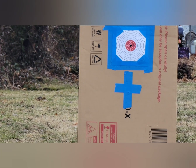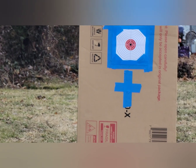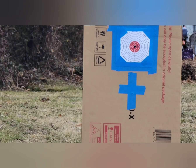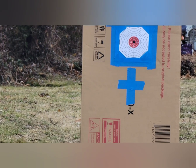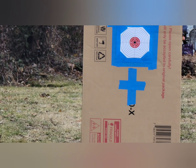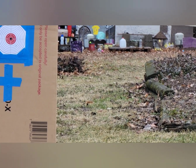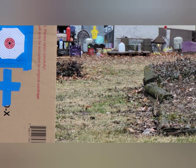I dig it. One more for good measure — and I pulled that one. Let's see if we can get one down range on the milk jug, just to say we did. Landed in front of me.